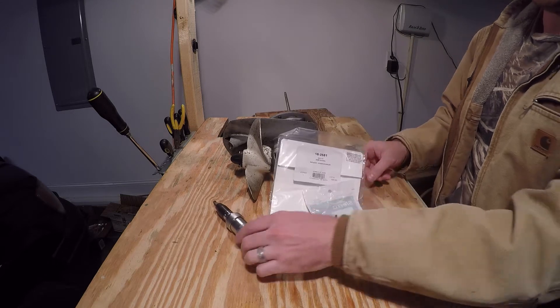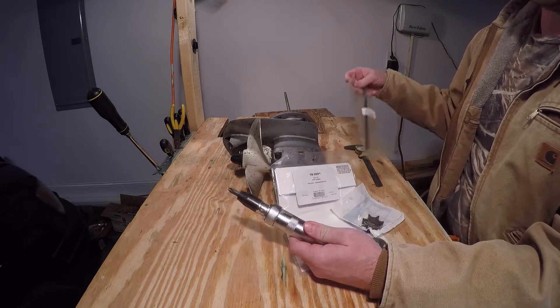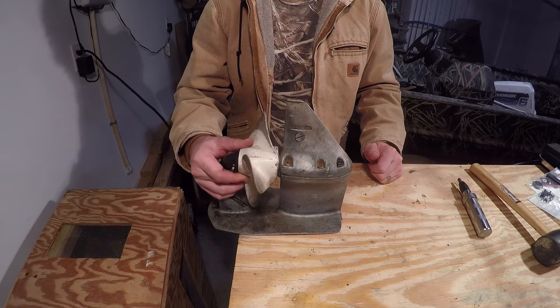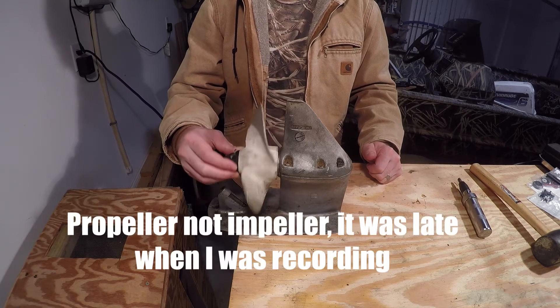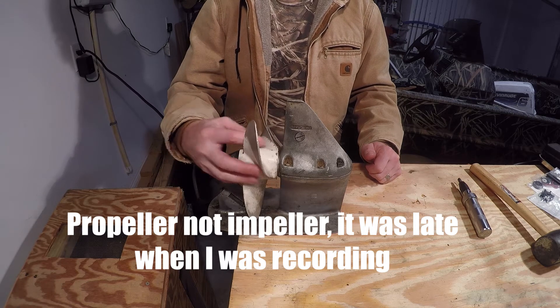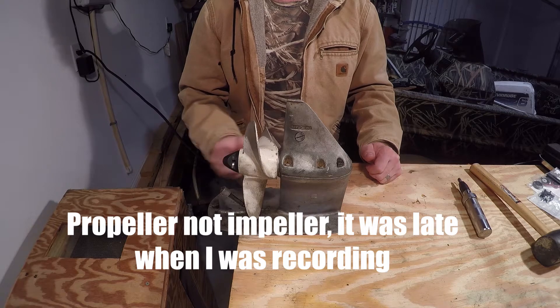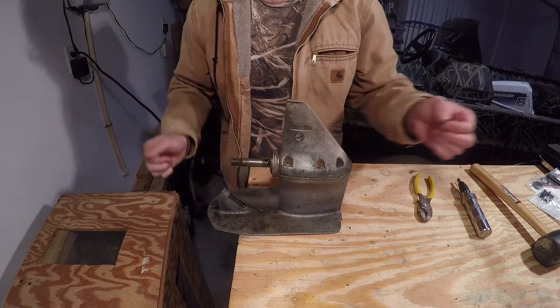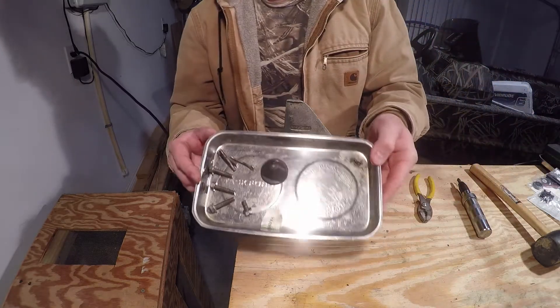Of course in the video description are links to the seal kit, the impeller, and any special tools that I use. The first thing you're going to want to do is remove your impeller. You do that by removing the cotter pin, unscrewing this, and then your impeller should slide right off. This is the shear pin - make sure you remove it and set it aside.